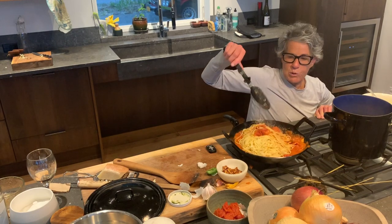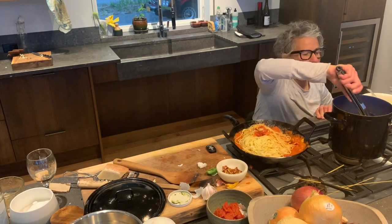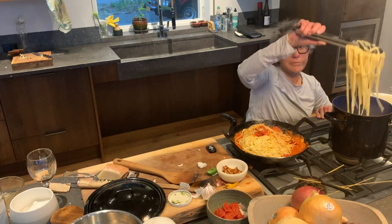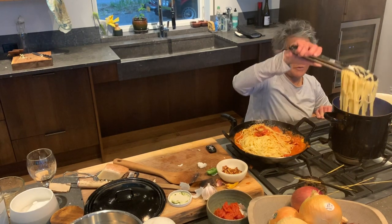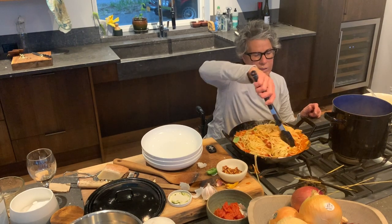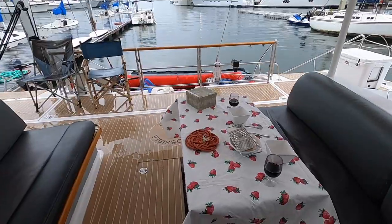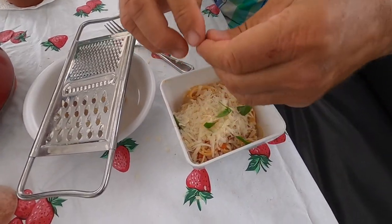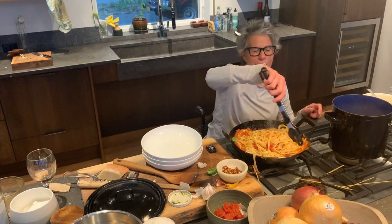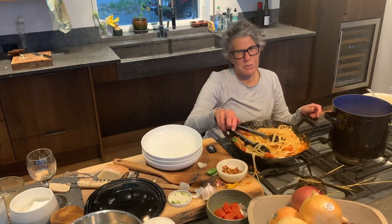Stir the pasta in the pot. Get some bowls — I've got help. And voilà, we serve it and we eat. Table's set. Bon appétit. I hope that this summer I can cook this for you on the Impossible Dream.